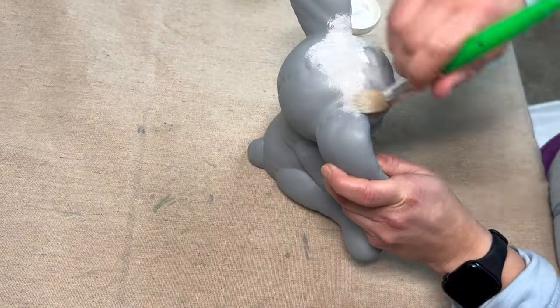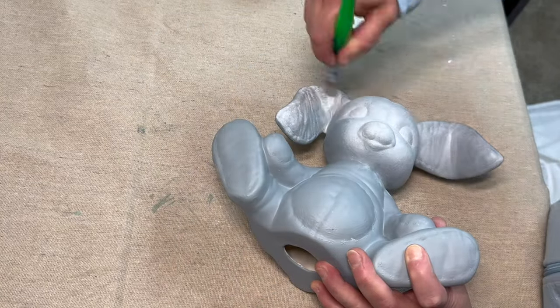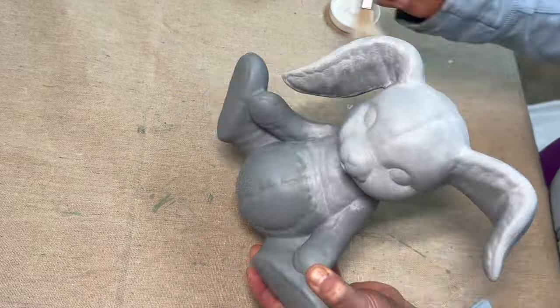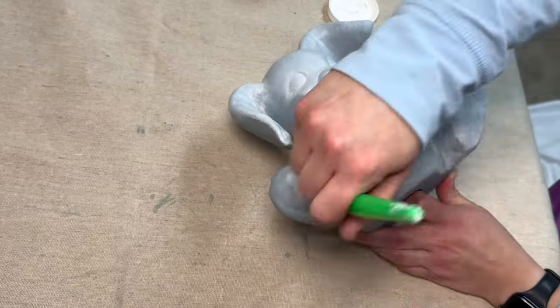Now we're going to take some white wax by DIY and we are going to be covering the entire bunny, and then we're going to wipe back the excess to give it more of a kind of concrete look to it.